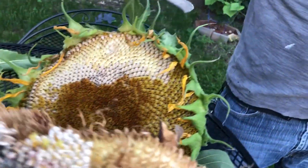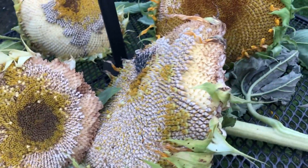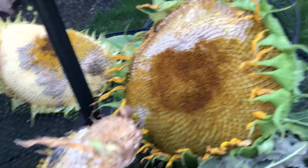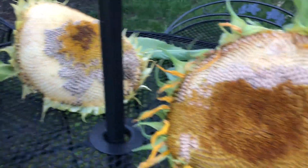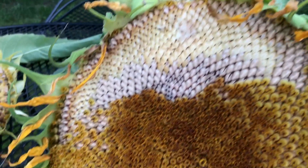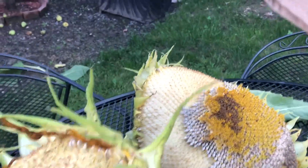The squirrels and the birds are eating everything — look, both sides are gone. Every time they're gone. That one and the other one — that one is almost finished, this one too.